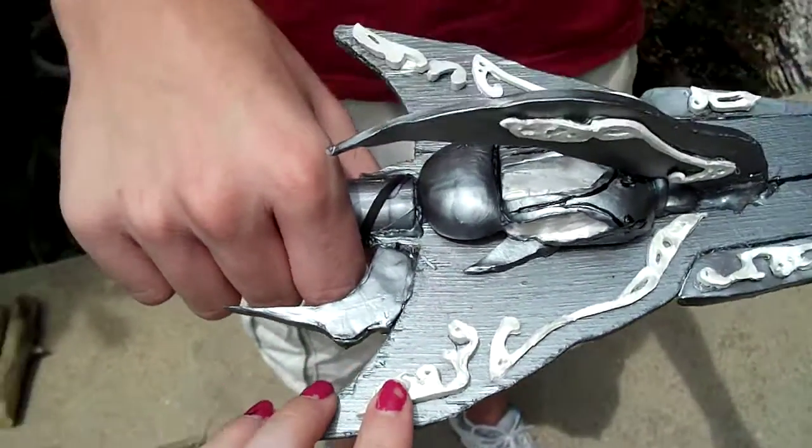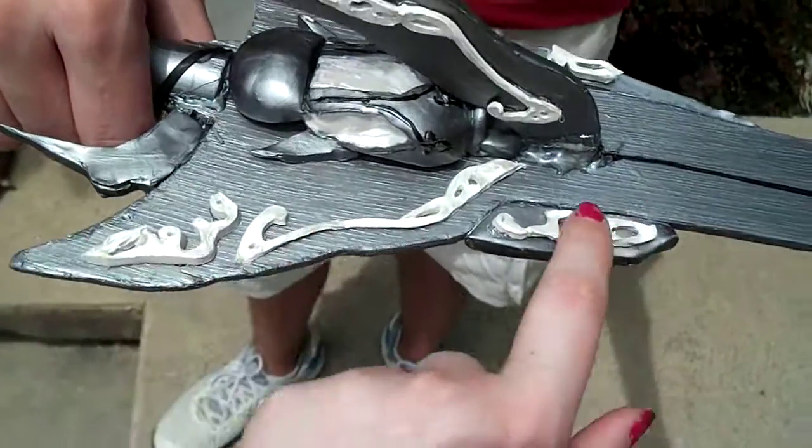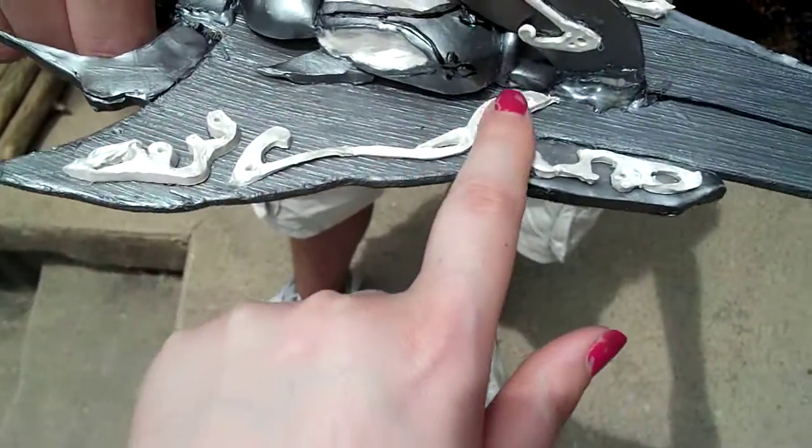These are also Sculpey. And you can't really tell in the video, but they aren't just plain white — I painted them with a white metallic.